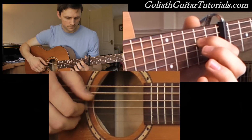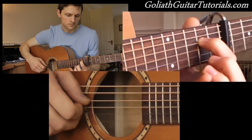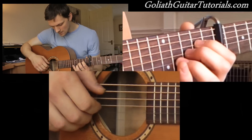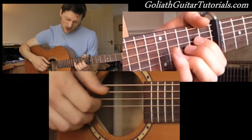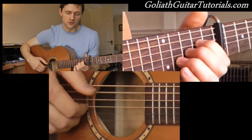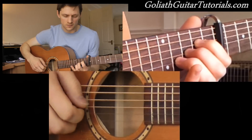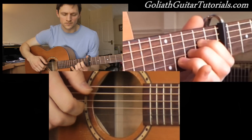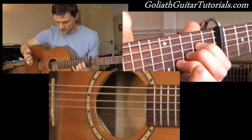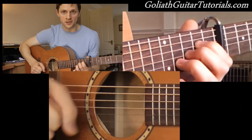So he alternates. In that picking, he adds an extra note in between the thumb strokes on the 5th and 4th strings. Usually he would just have one note there, but now he's got two. So he plays 5, then 3 and 2 quickly — it's like a finger roll or arpeggio. Then add to the 4th string straight away with the thumb.